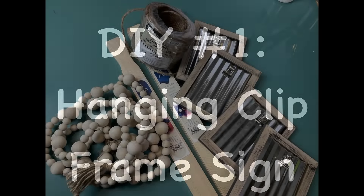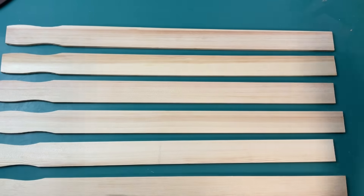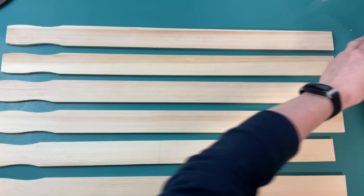For today's first DIY, I'm making this hanging clip frame sign using two packs of five gallon paint sticks, four of these wood and galvanized metal picture frames from Dollar Tree, some jute twine, and some wood beads.